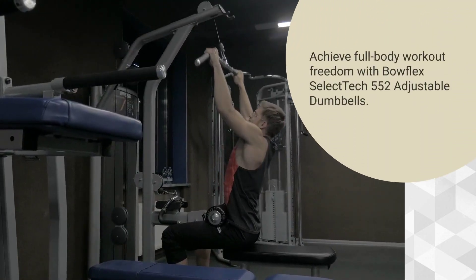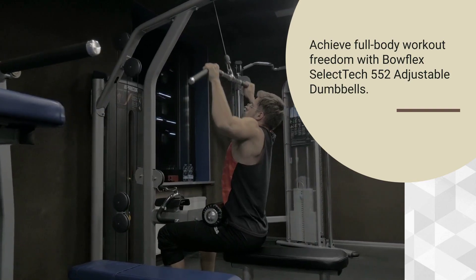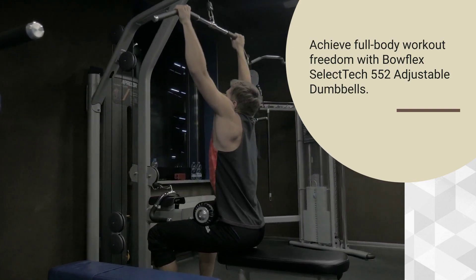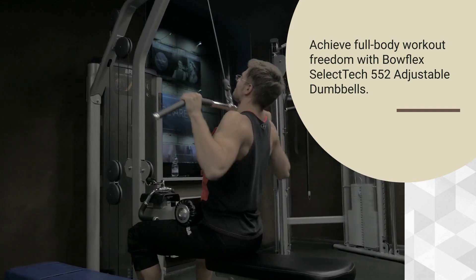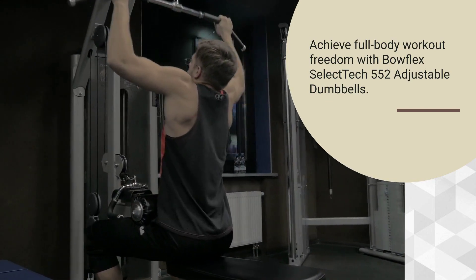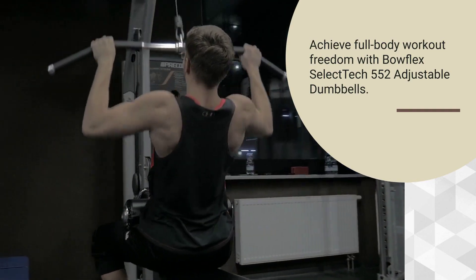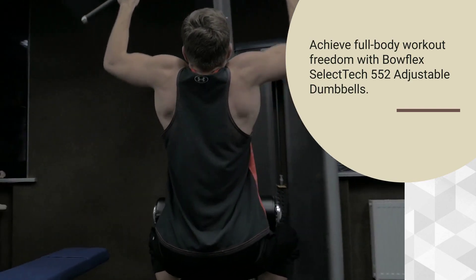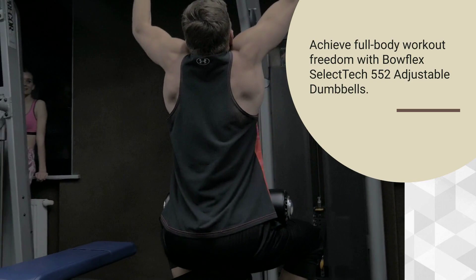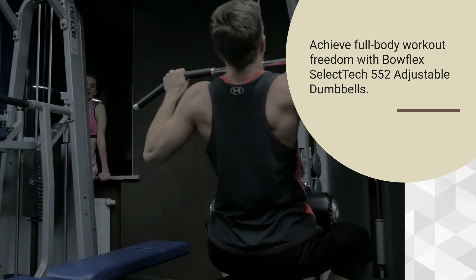Versatility: These adjustable dumbbells offer unparalleled versatility, allowing users to perform a wide variety of exercises targeting different muscle groups. Whether you're looking to build strength, increase muscle mass, or improve your overall fitness level, the Bowflex SelectTech 552 Adjustable Dumbbells have you covered. From classic exercises like bicep curls and shoulder presses to more complex movements like lunges and deadlifts, these dumbbells can be used for virtually any workout routine.